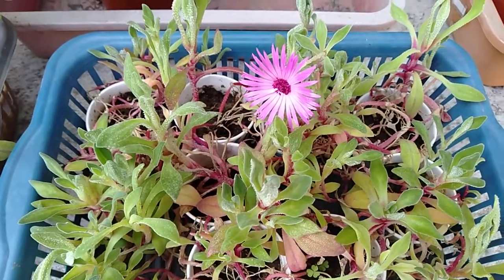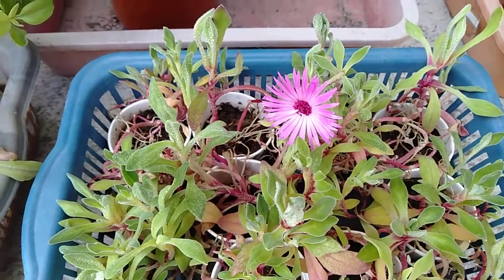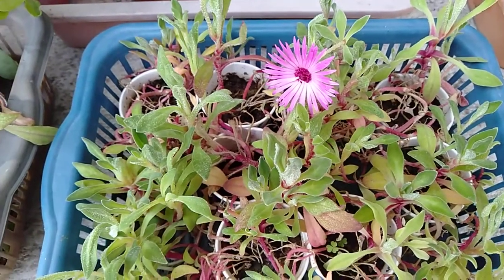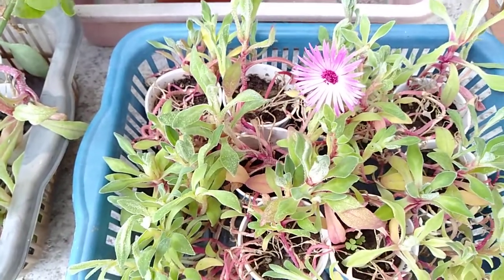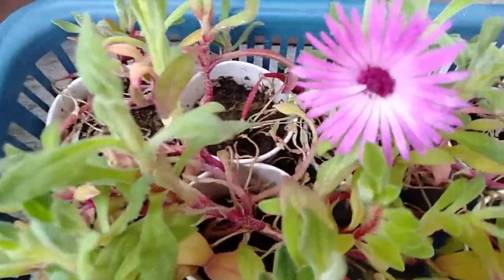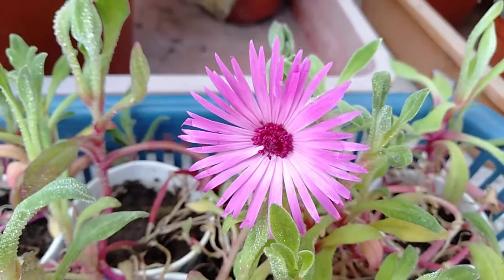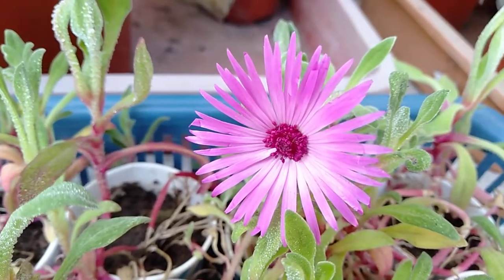In India the winter season usually starts from November and ends in January, because from February you start getting a little bit warmer. Happy home gardening to every one of you! Hopefully I will see another flower of this — I'll give it a close look now at how this looks. Thank you, goodbye.